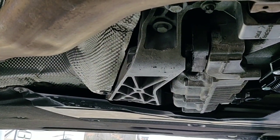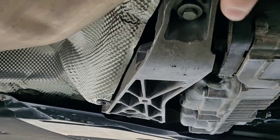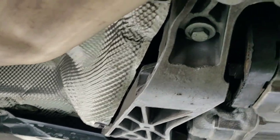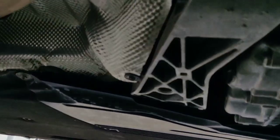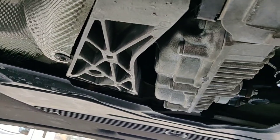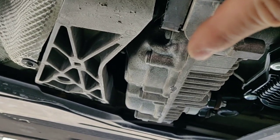We're underneath the car, and before we can get to the plug to drain and fill, we have to remove this transmission brace. It's got a few 13-millimeter bolts. And then on the other side, you've got to pull down that plastic thing — there are a couple 8-millimeter screws that hold that black shield in place, no problem there. It's actually really easy. You might want to put a jack underneath the transmission to keep it from sagging too much, which I'm going to do, so you'll see that in the video.